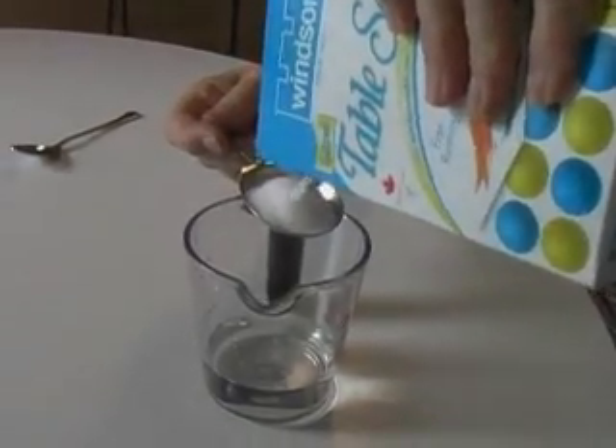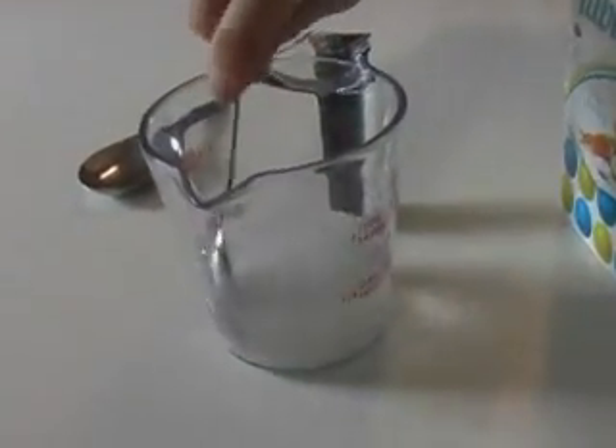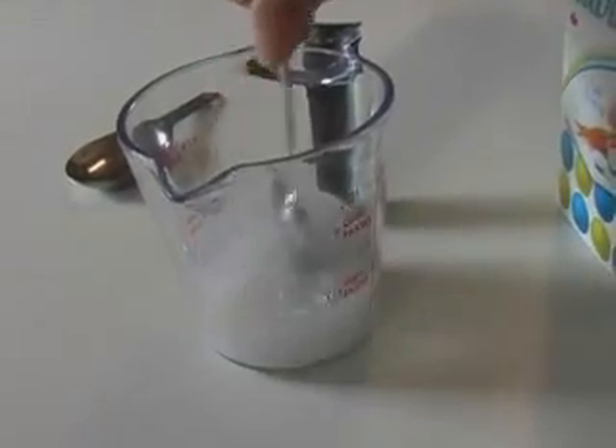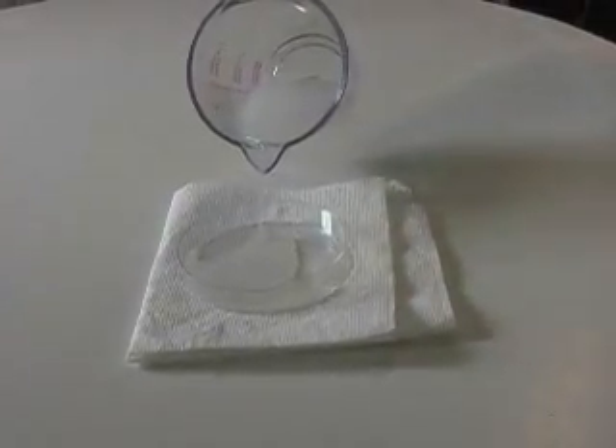Start by creating a salt water solution. Mix one tablespoon of salt with 100 milliliters of hot water. This is the electrolyte. You may want to pour this solution into a petri dish or saucer — it makes it easier to soak the paper inserts.